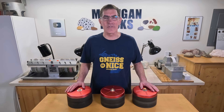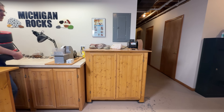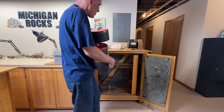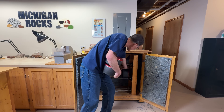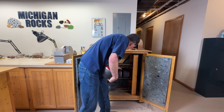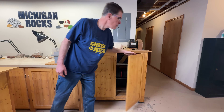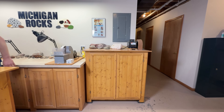I got them all loaded up, so let's get them rolling. I'm going to be tumbling for one week at a time. You can make arguments for tumbling longer or shorter periods, but after a week the grit's usually pretty well used up, and doing them a week at a time allows me to open the barrels on the same day of the week each week, which is just a little bit easier to keep track of.